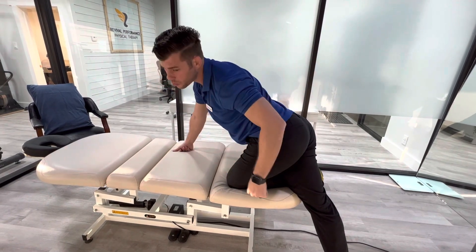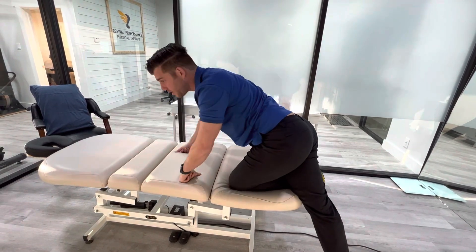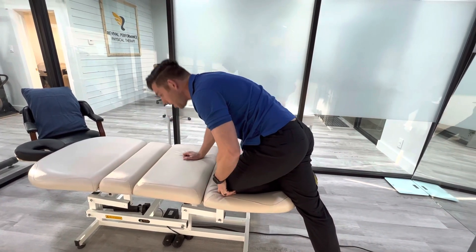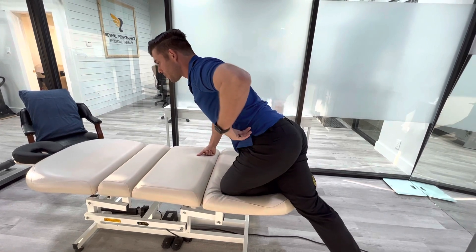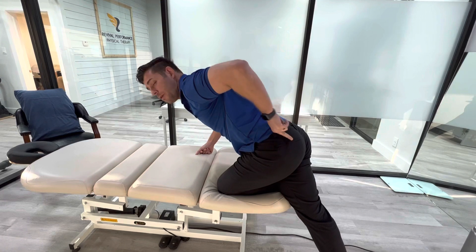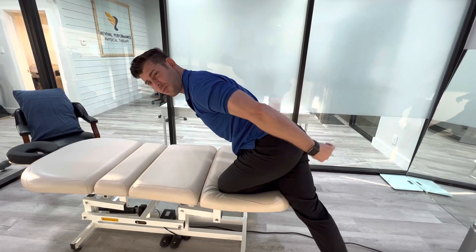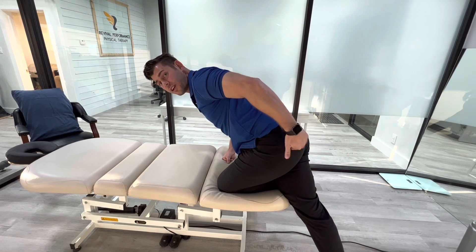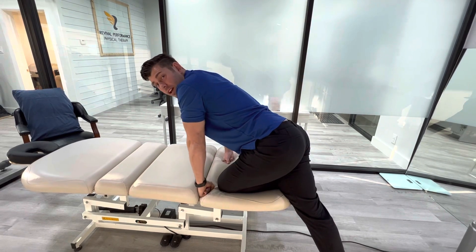Try not to twist your trunk a whole lot — stay neutral in your low back, so you're not arching or bending a lot, and not flexing to one side or the other. Then sit back, pushing your butt backwards as if you're trying to sit on that other foot. In that position you'll feel a lot of stretch right there in your glute. Hang out for the prescribed time.